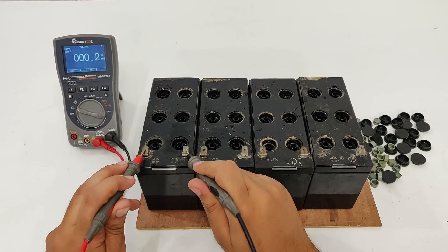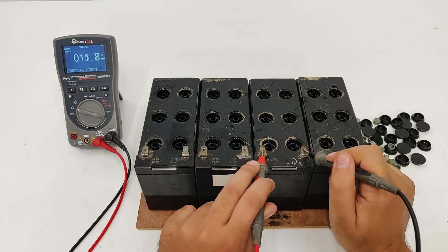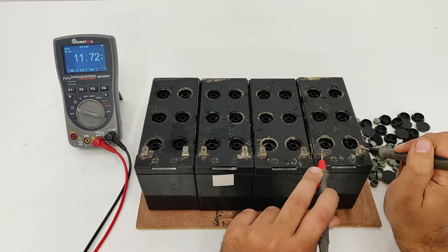Let's do the voltage check: 12 volts, 10.6, 10.3, 11.72. Now let's wait five minutes.